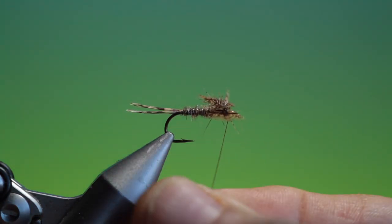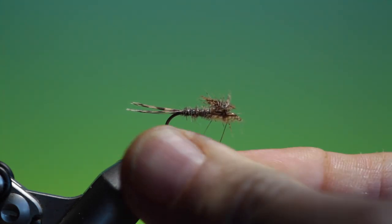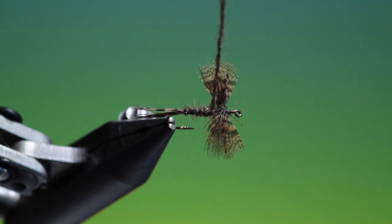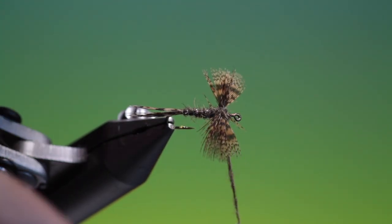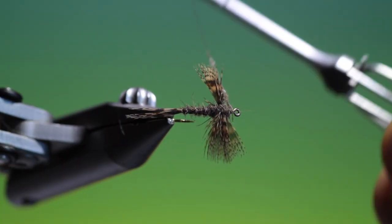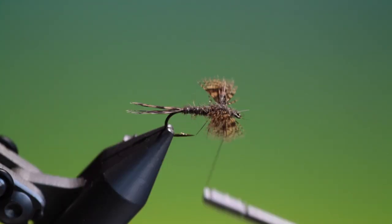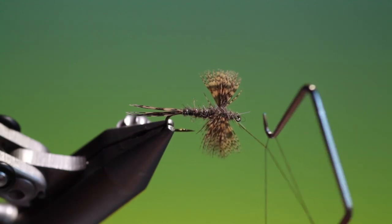A bit more dubbing for the wing case. I'll just go around here — don't worry about any of these fibres from the wings; we want these to look like legs. I'll go forward and give it a bit of finish.